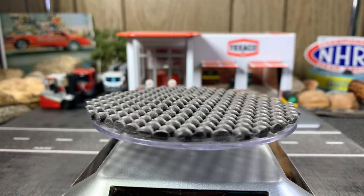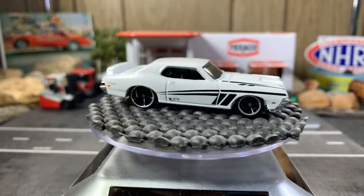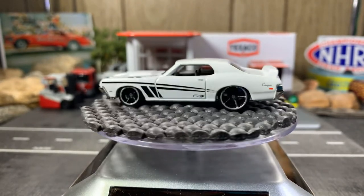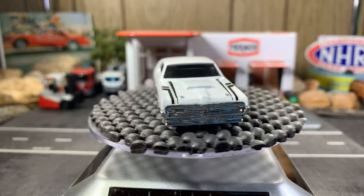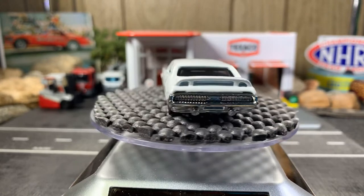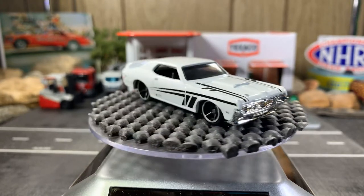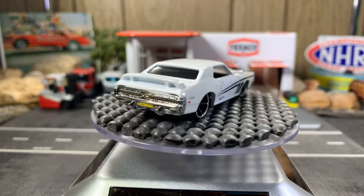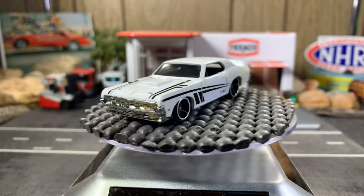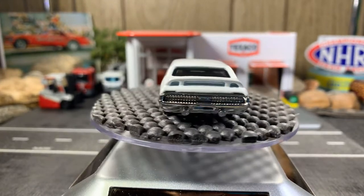Next one's a 69 Mercury Cougar Eliminator — there she is! I love this color, the white looks so good on this one. Black graphics on it. I really enjoy this white car — the Cougar in white looks awesome. Really a sweet looking casting.